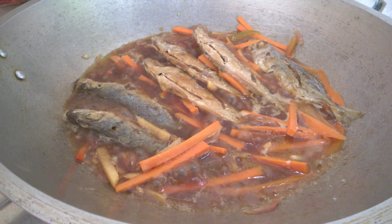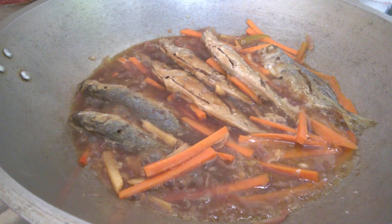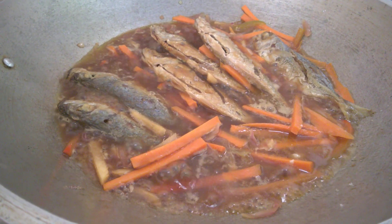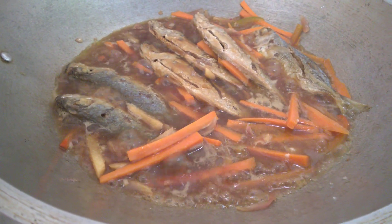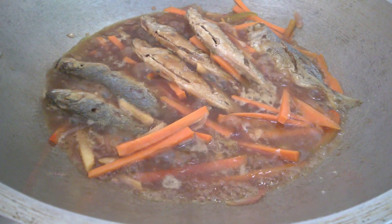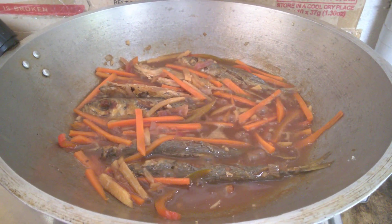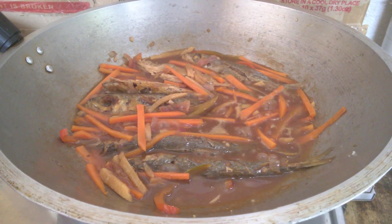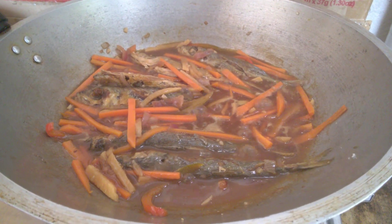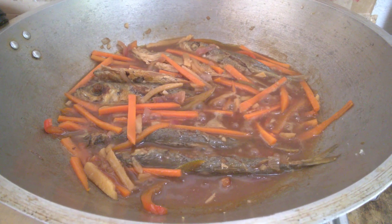It's been simmered now for one to two minutes and I'm putting in the cornstarch mixture. As you can see, it's getting sticky. Here it is — it's cooked now. I already tasted it and it tastes good, looks very delicious. I'll simmer it one more minute then plate it.